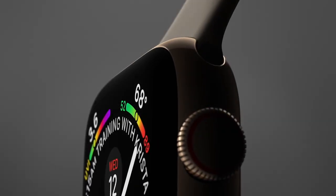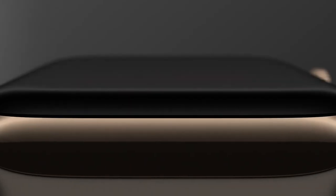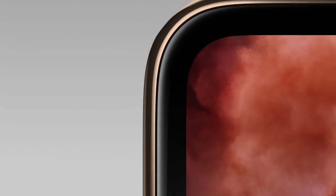While retaining the original iconic design, we've developed and refined the form, also managing to make it thinner. The new display is now over 30% larger and is seamlessly integrated into the product.